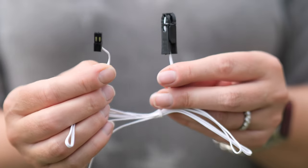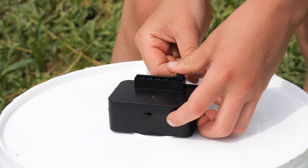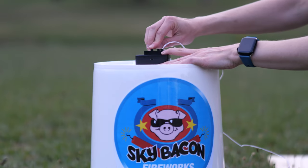Take a provided clip-on igniter and connect it to the fuse of one firework item. Plug the other end of the igniter into one of the module cues. Do this for each firework you'd like to light.